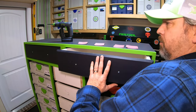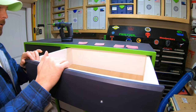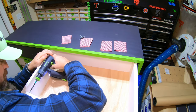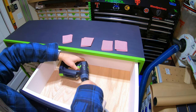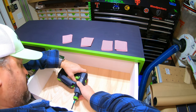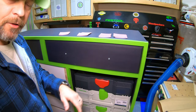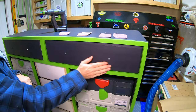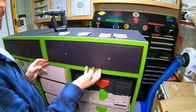I pull the drawer out just a little bit and start attaching the front from the inside. Put the final screw in the center — and that's how I affix my drawer fronts to the drawer box and maintain that eighth-inch gap all the way around.